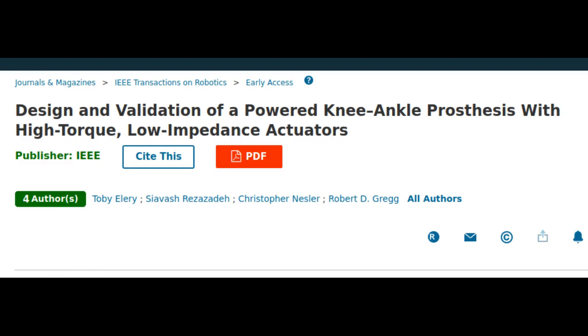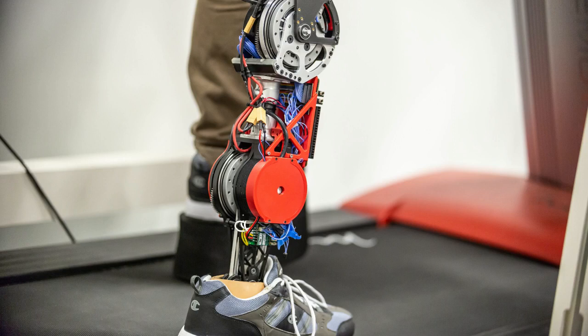The key is the use of new, small and powerful motors originally designed for a robotic arm on the International Space Station. The streamlined design offers a free-swinging knee and regenerative braking, which charges the battery with energy captured when the foot hits the ground. This feature enables the leg to more than double a typical prosthetic user's walking needs with one charge per day.